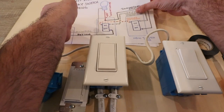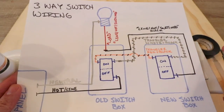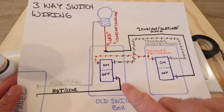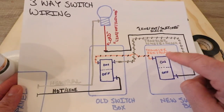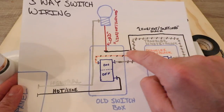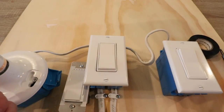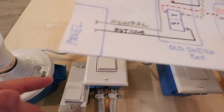Before we get started, let me show you the existing three-way switch wiring diagram. We've got one switch with the hot coming in, two traveler wires indicated with dashed lines going over to the typical three-way switch, and then the line-switched wire going from the other end of the three-way switch up to the load wire on the light fixture, with the neutral coming back down to the electrical panel.